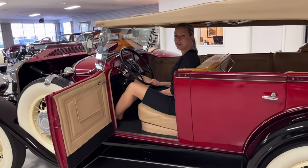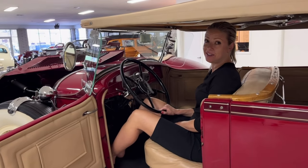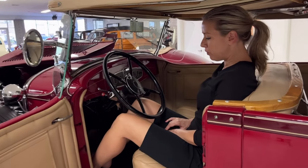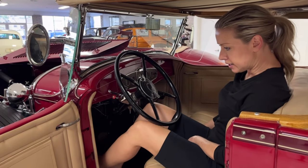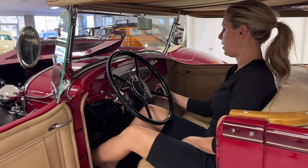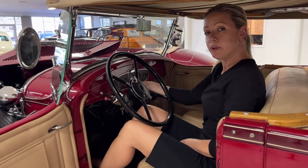This is the start of the video for this 1931 Buick Series 60 five-passenger Phaeton. First and foremost, we want to make sure the e-brake is on, and then we're going to make sure that the car is in neutral. Then we pull the choke out just a bit.